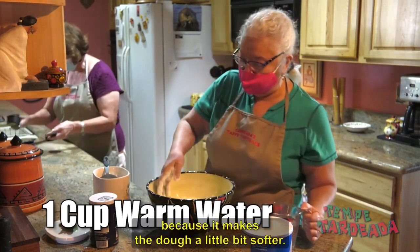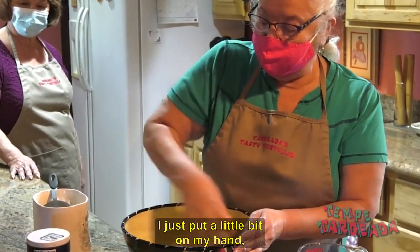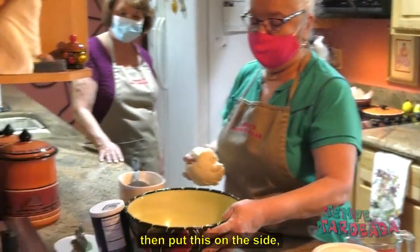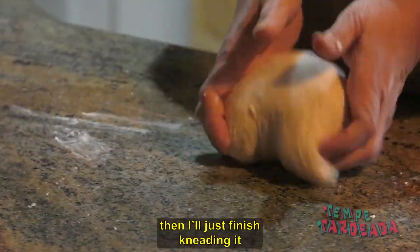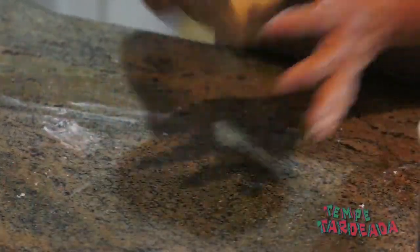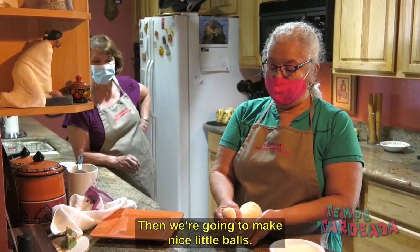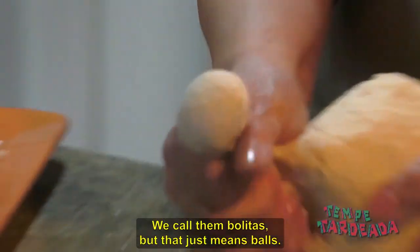I like to use warm water because it makes the dough a little bit softer. I just put a little bit on my hand, and then I'll just finish kneading it just until the dough comes out nice and smooth, and then you're going to make nice little balls. We call them bolitas, but that just means the balls.